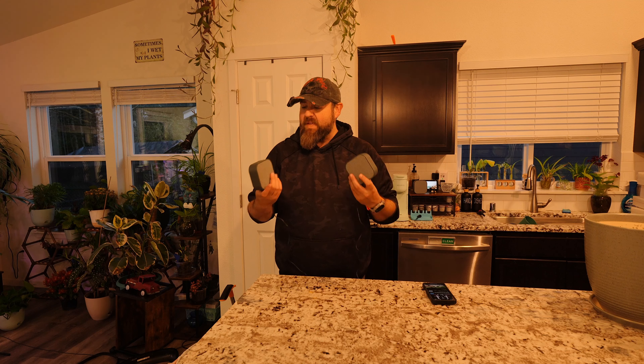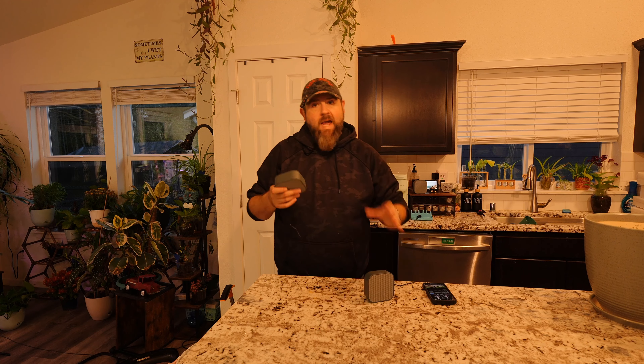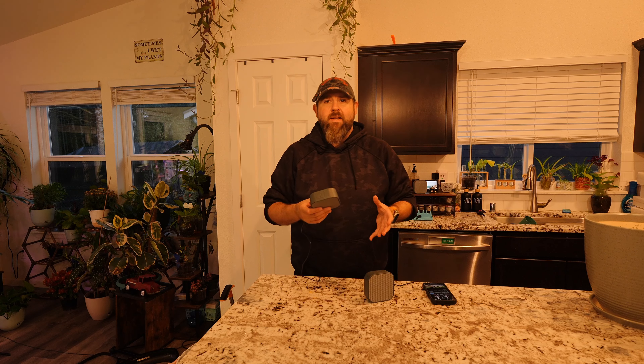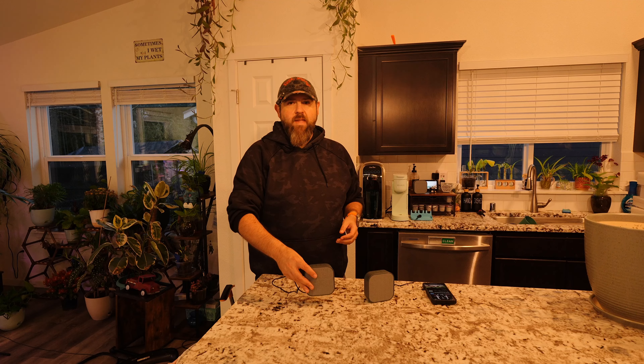Hey everybody, so today I got these new speakers called Dio Nodes. What's cool about these is that they are powered by Wi-Fi, so they don't use Bluetooth. The con with that is that you're going to need an Apple device for compatibility. It will work with some Android phones with third-party apps, but you'll probably run into some issues with that.